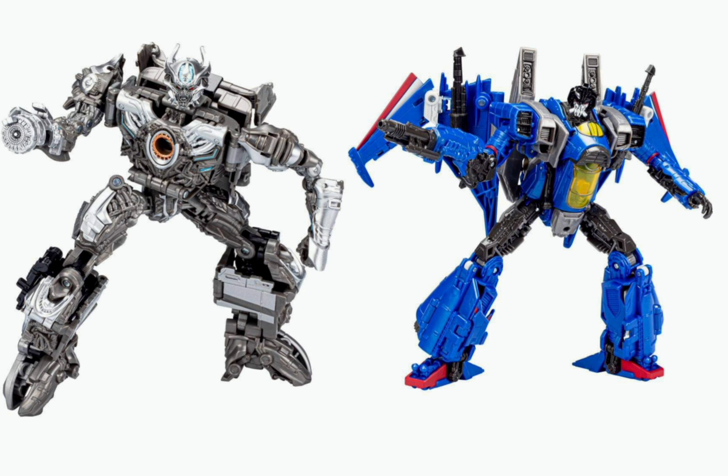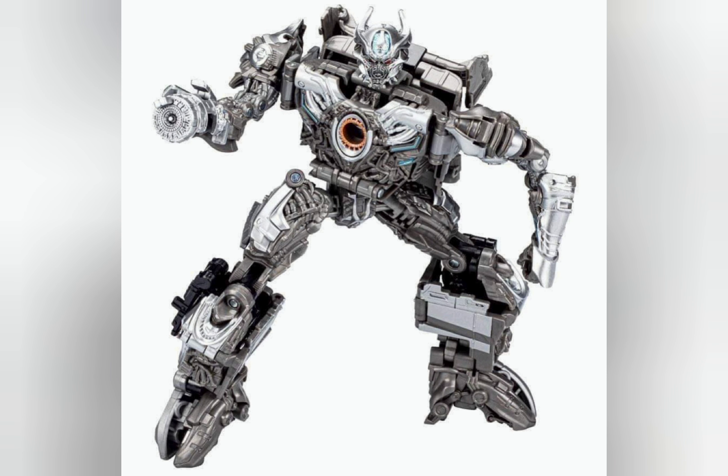We've gotten our first look at Age of Extinction Galvatron, and this is a whole new mold. I am honestly kind of disappointed — this was my most anticipated figure of the year, second to Studio Series Hot Rod. When I finally saw it, I was kind of disappointed.